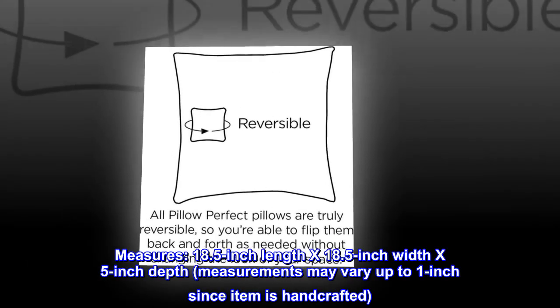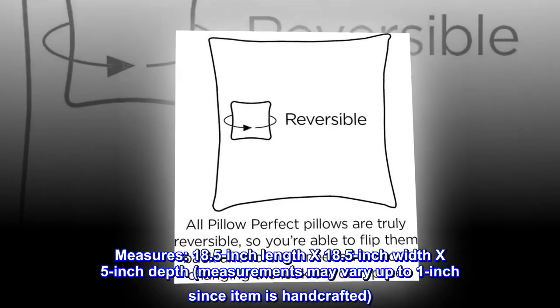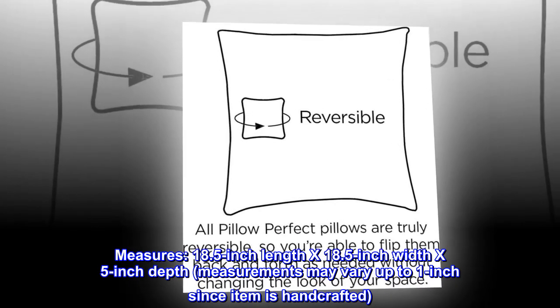Measures 18.5 inch length by 18.5 inch width by 5 inch depth. Measurements may vary up to 1 inch since item is handcrafted.